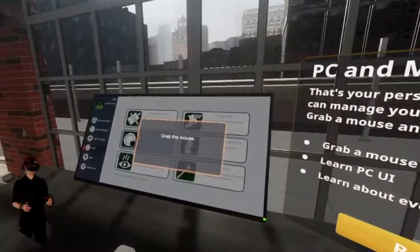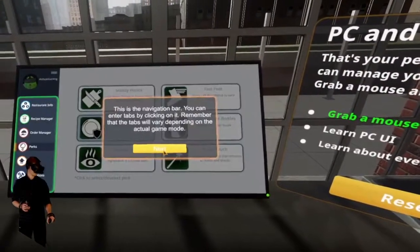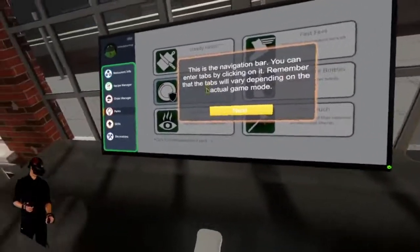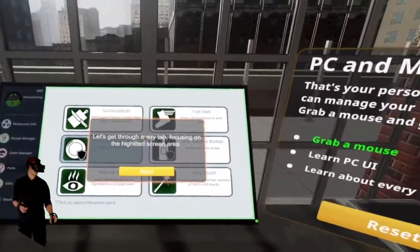We can grab the mouse — oh my gosh, I'm using a mouse in VR! It's got my name up here and I can click. This is really cool — using a computer in VR, I've never really done this before in this regard. You've got a little mouse here. We've got the navigation tab, we can go through the tabs.